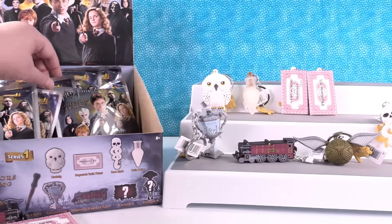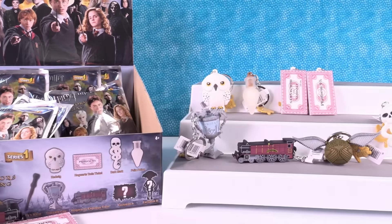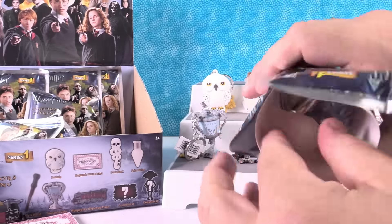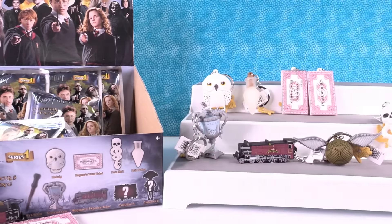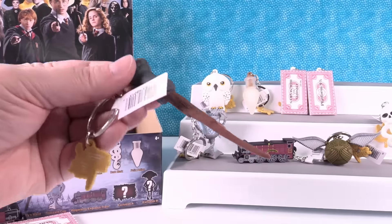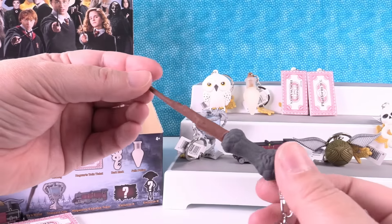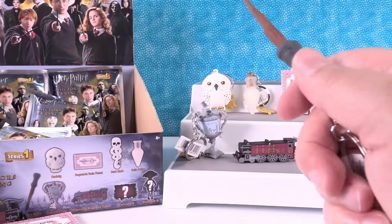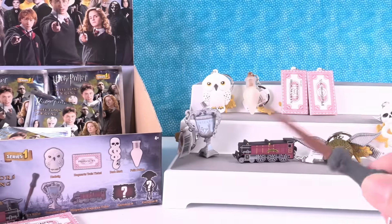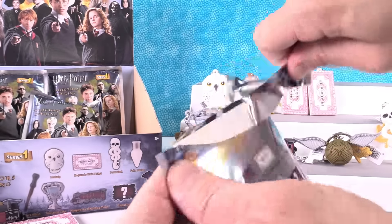So we still need Harry's Wand from the regulars and the two exclusives. Harry's Wand! Whoa, that is long and pointy. That is way bigger than I thought it was going to be, and that is so cool. Wingardium Leviosa! That is awesome. Two exclusives — oh, another Dark Mark. We have four packs left. Leave a comment, guys — with four packs left, do you think we can find the two exclusives or not?